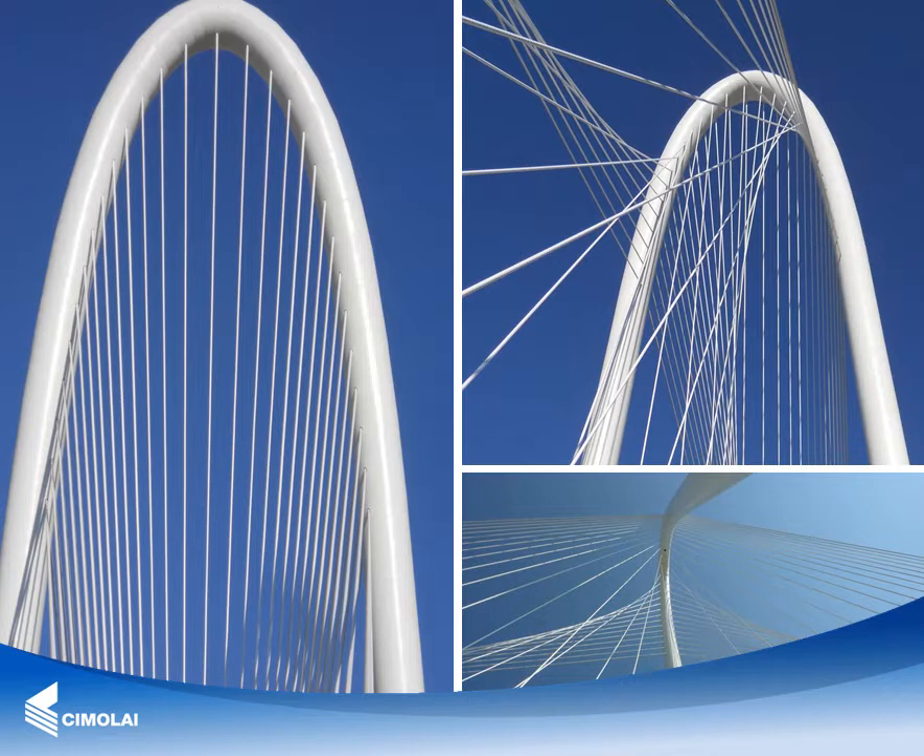The bridge was designed by the architect Santiago Calatrava from Valencia, Spain, and is already an icon for the city of Dallas, for its unique structure characterized by a monumental 137-meter-high central arch pylon.